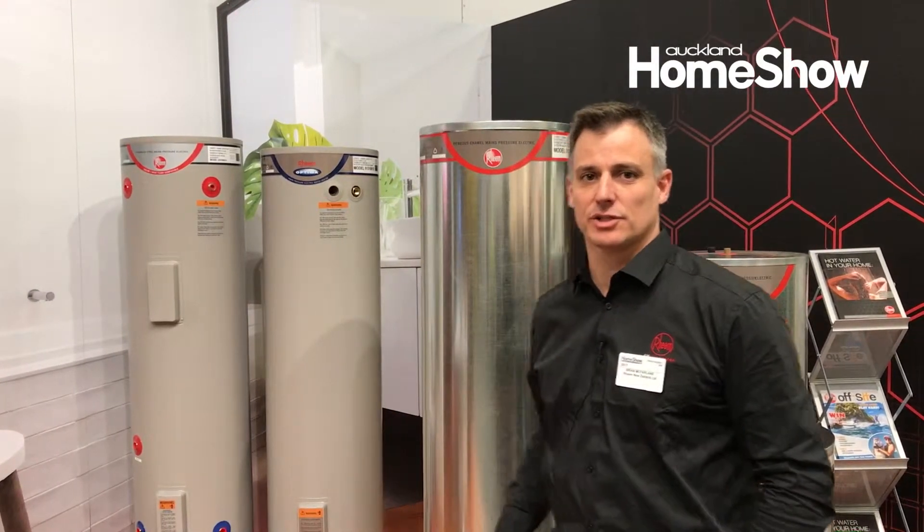Hi, I'm Brian from Rheem. We're here at the Auckland Home Show at the Rheem stand. I'm just going to show you some of our products.